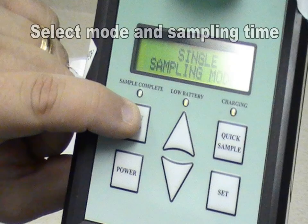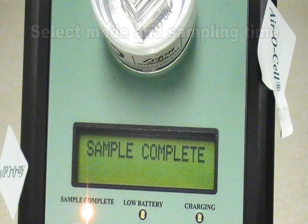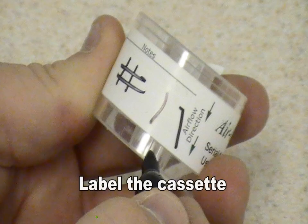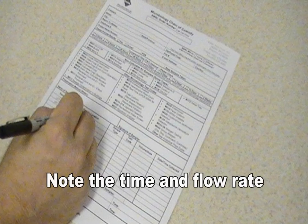Select the sampling mode and the sampling time. The pump will shut off after sample time is complete. At that point, replace the top sticky tab and remove the Aerosel from the Biopump. Replace the bottom sticky tab and mark the cassette to correspond with the chain of custody.